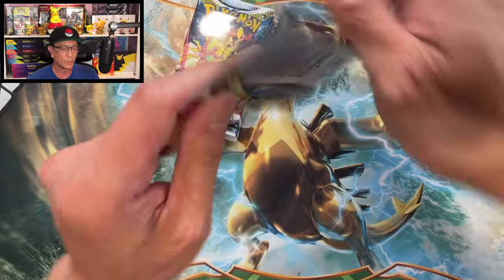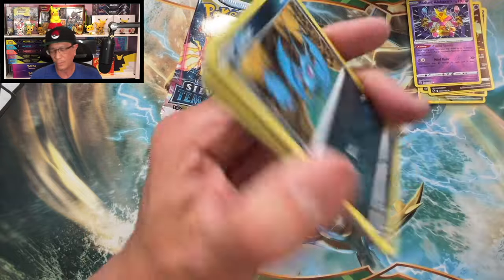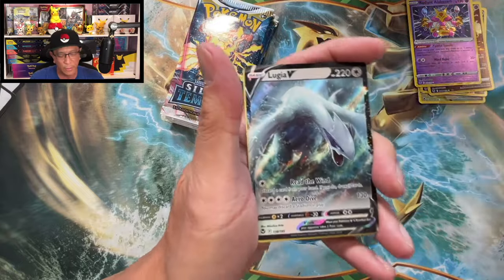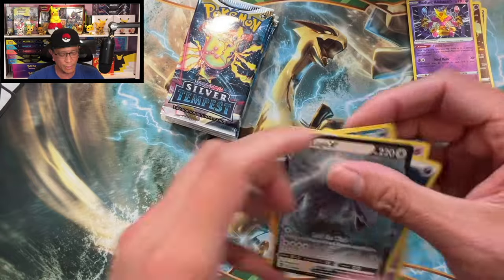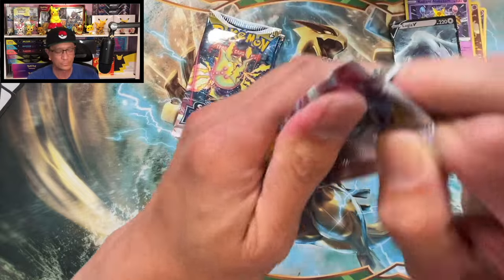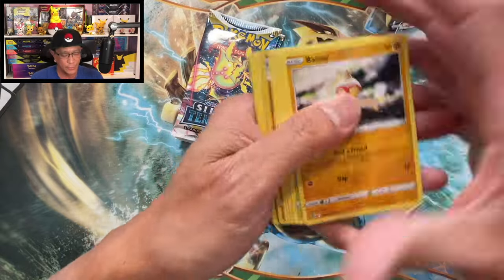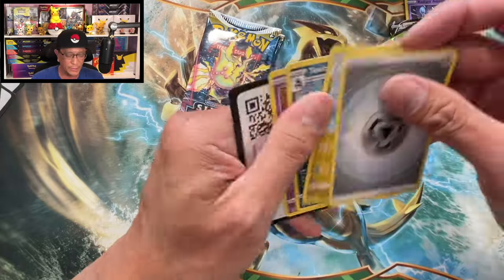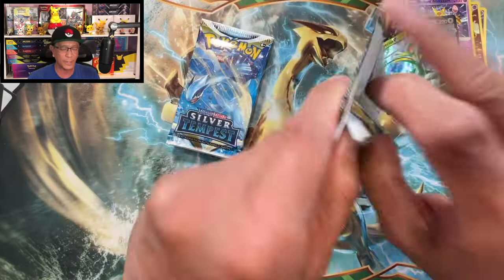12 hits out of 36 so far, but we can do a lot better. Lugia V — not the alt art, just a regular V Lugia. Down to our last five booster packs. Can we do more than 16 hits? Superior V — another regular V. Four packs left.